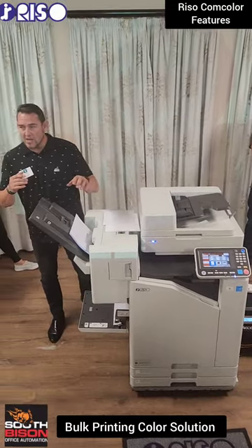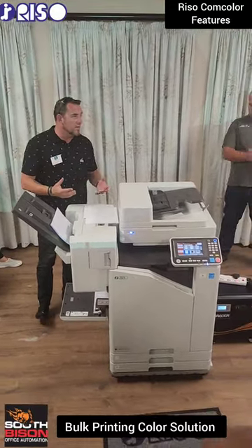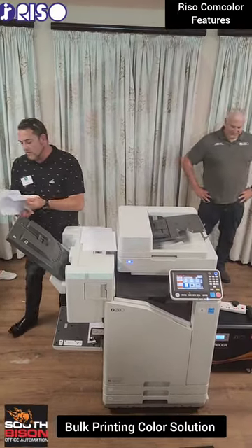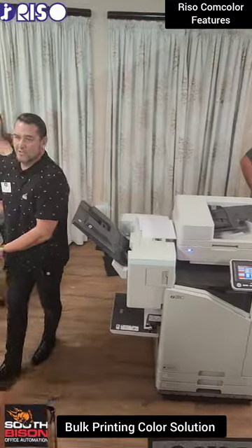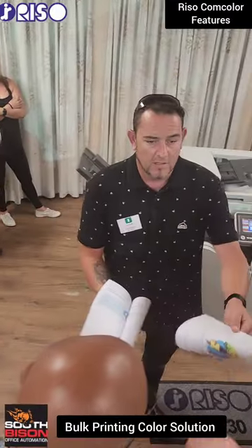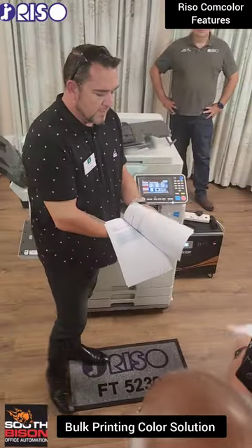We're not zero on graphics quality — we very much understand that. But I ask you: if we were taking color to a school, would this not be sufficient for the education sector starting at 15 cents an image? Color on every single page — I can tell you the average cost was exactly that.